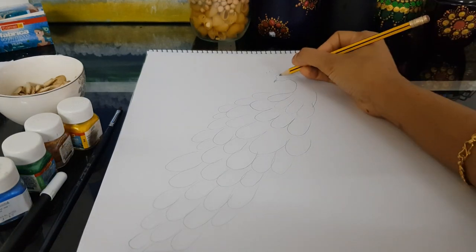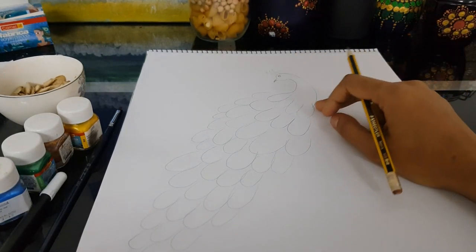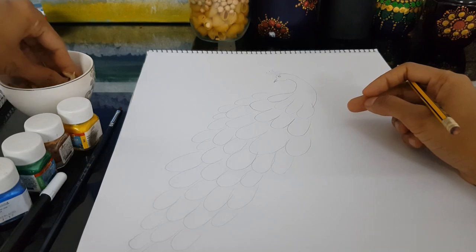On the head, we need to do this crest detail, and an eye for the peacock. That's it. Now we'll cover this up with the pumpkin seeds.